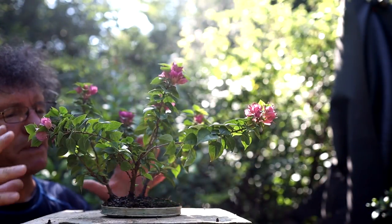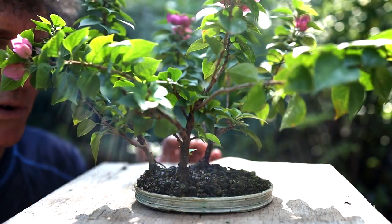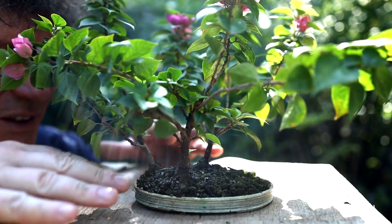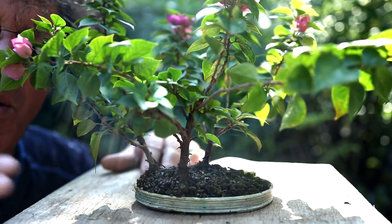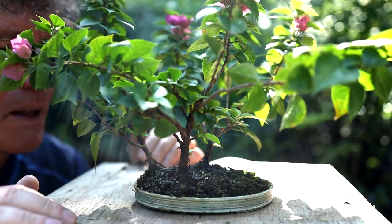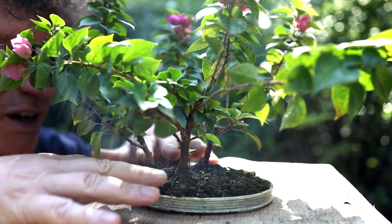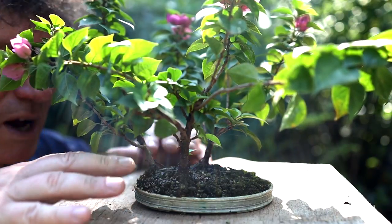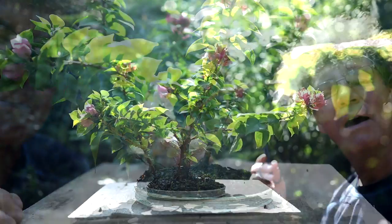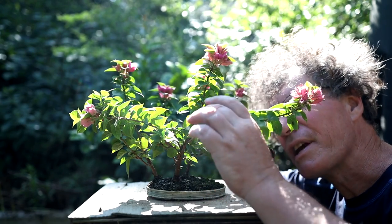The next trees I'll be pruning are my little miniature Bougainvillea bonsai forest. When I first planted this forest, all the trunks were perfectly vertical, but as they've grown they've splayed out on their own — it might be the way the roots have grown and pushed them over. I can't really change that now as the roots are quite intertwined. So I'm just going to prune them back today and get them back to small little trees, looking for dormant buds on the branches.